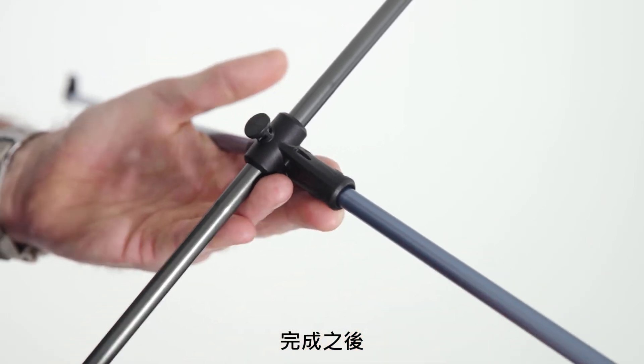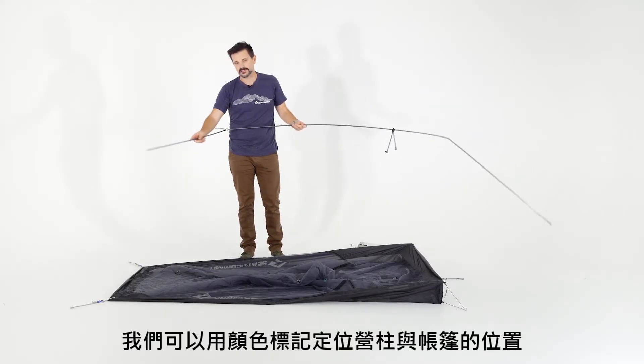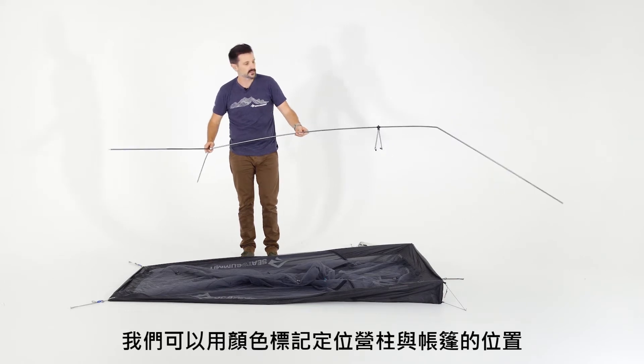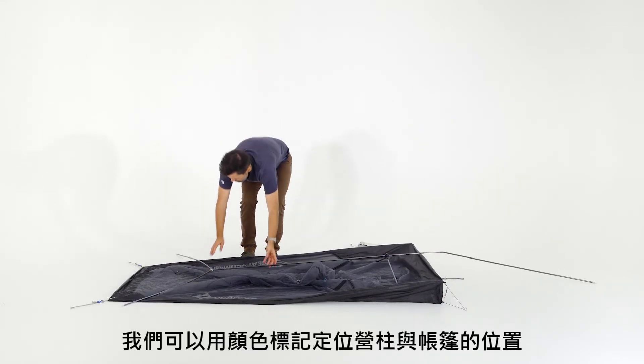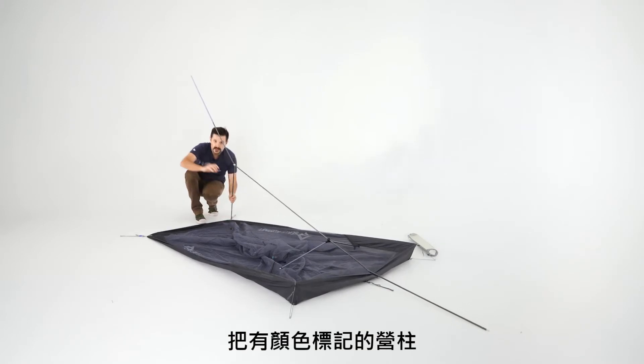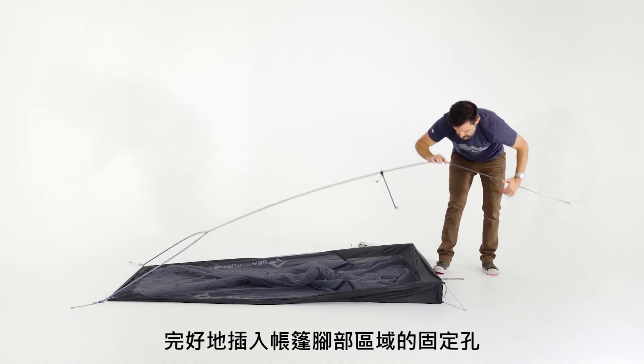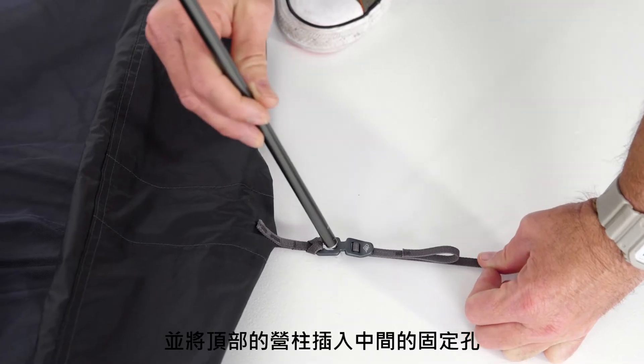Once that's done, orient the tent frame so that the color-coded ends match up to the color-coding on the tent body itself. Then come along and snap the pole ends into the feet nice and securely, and insert the final one.